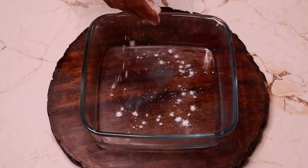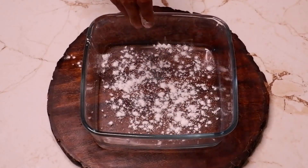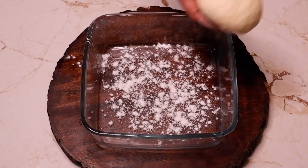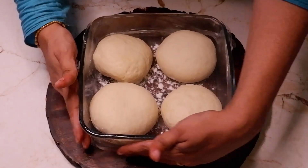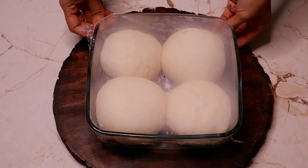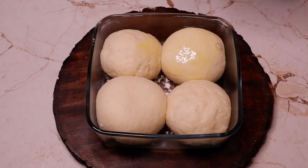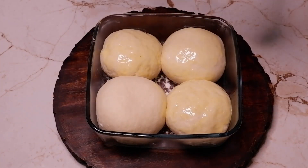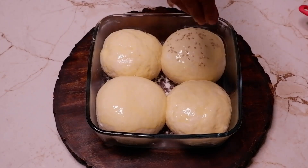On a baking tray, sprinkle some flour and place the prepared buns. If small size, it will give 6 to 8 pieces; if big, it'll be 4. Cover and let rest for 10 minutes. With the help of a brush, apply egg on the prepared buns and sprinkle sesame seeds.